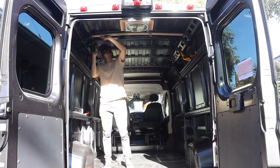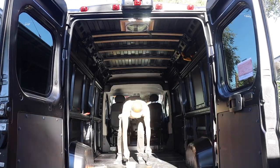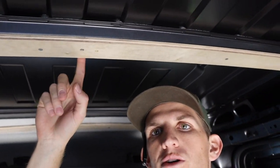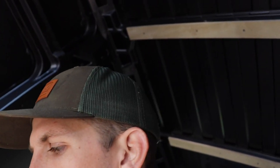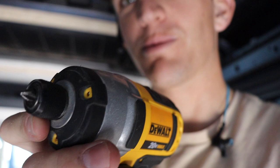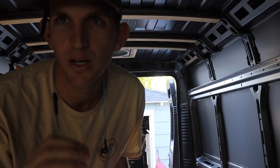Putting in the framework goes pretty smoothly up until one spot that I guarantee most people have trouble with — right above the headliner — because your drill can't fit underneath to get a good bite on the metal. So you have to think outside the box a little. I put just the tiny Phillips head bit inside my impact driver instead of the long bit, so I can get up underneath and start screwing them in. It's a little unorthodox, but so is building in a van — you've got to get creative.